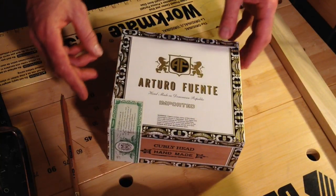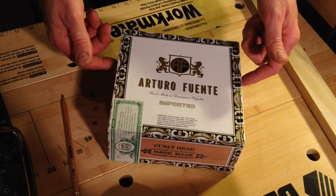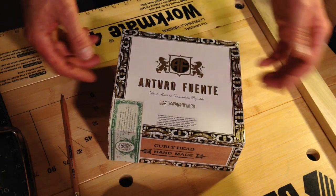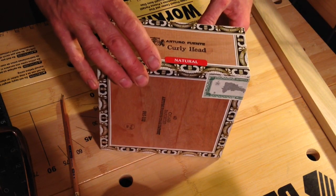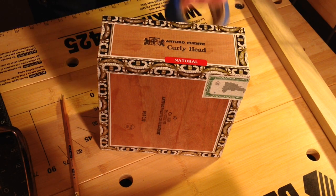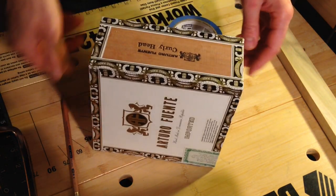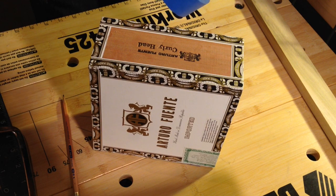Now with that being said, I want to have a piece of painter's tape on either end here and mark those for the cutout where the neck will run through. So I'll tape it up as quickly as I can so as not to bore you to death. Alakazam — one side and the other.